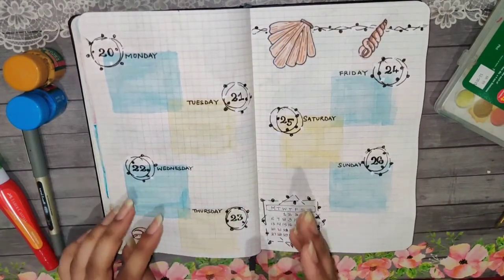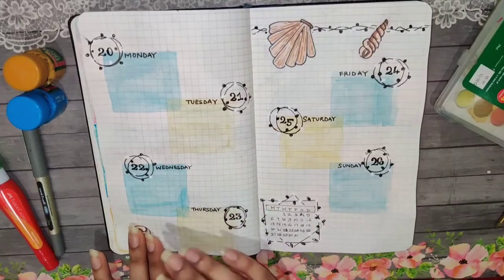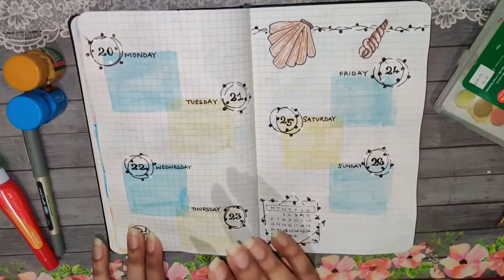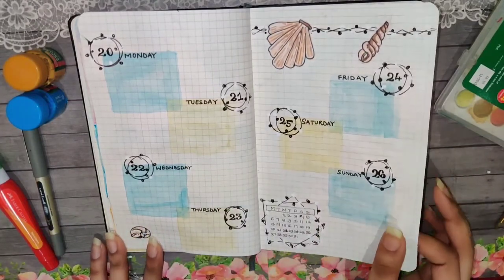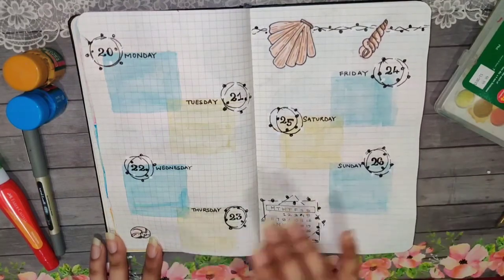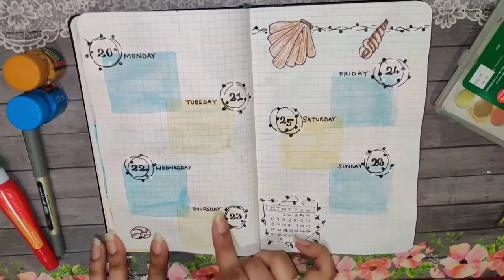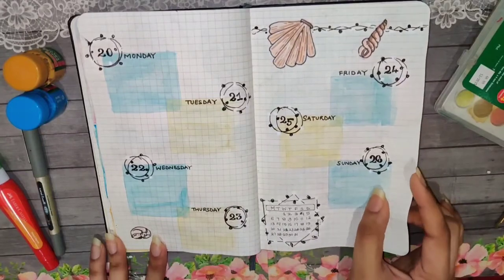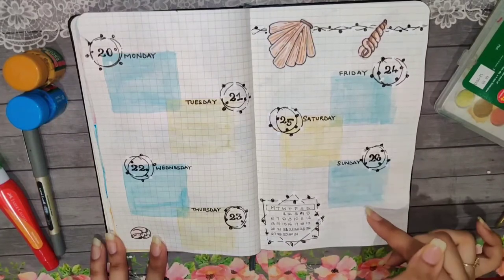This spread started from a maximalist journal spread and then came out to be a little minimalist thing. I loved how all the spreads turned out, and this one is really simple — it took me literally five to ten minutes to set up. One new thing I did here is writing full day names instead of short forms. The color is more faded rather than vibrant, and that's practically the only difference from the other spreads.